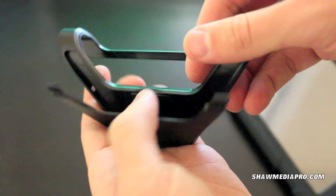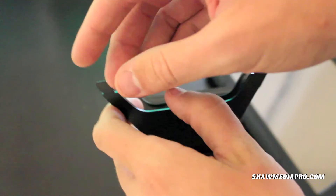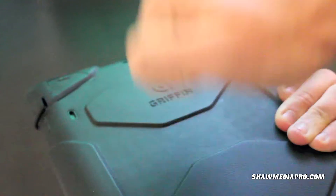On the stand, this is something they can improve on — just the build quality. The little rubber feet came off within a week of using it. That's something I would recommend them fixing. Other than that, it's a very durable case. You've got good shock protection and good corner protection.